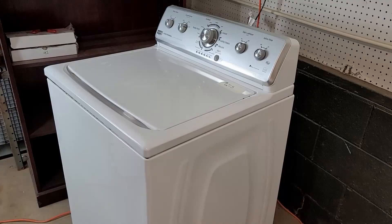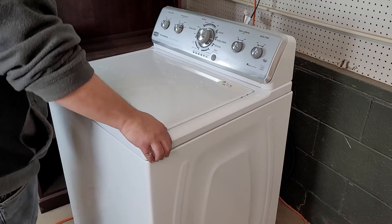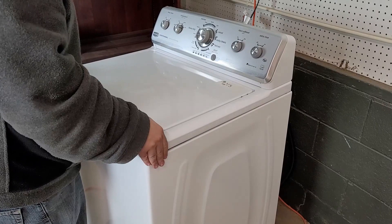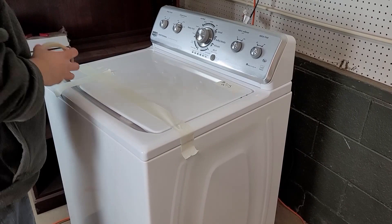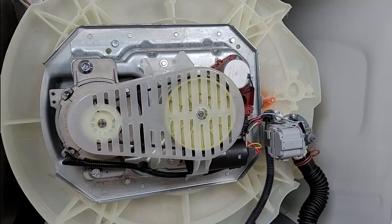Now we want to go underneath the unit to inspect a few components. Lock the washer top down by pulling the top towards the front, then push down, then push to the back. On this machine it didn't quite want to lock on the left side so I had to work with it a little. Since we are going to tilt the machine on its back, use some tape to secure the lid in place — we use masking tape at our shop because it won't leave any sticky residue. Typically you'd want to lean the washer back at a 45-degree angle, but for video purposes we're going to lay it all the way back to get a better view of what's underneath.